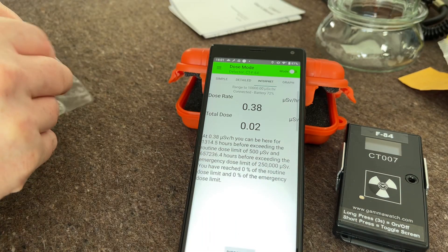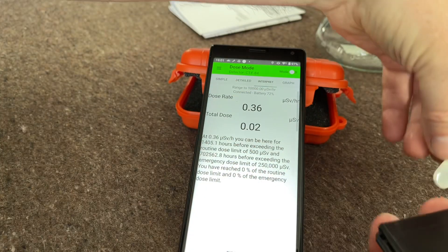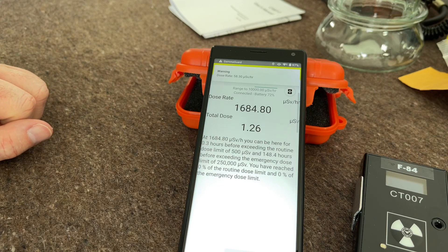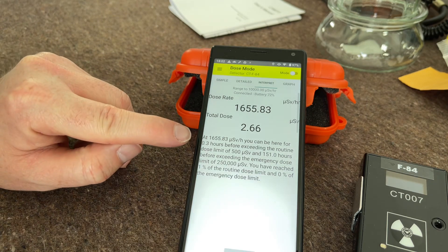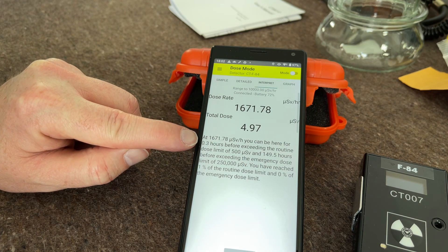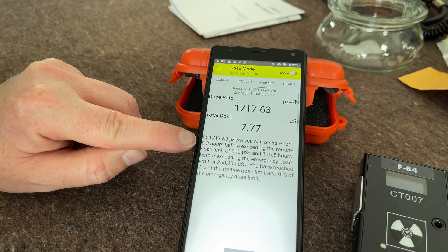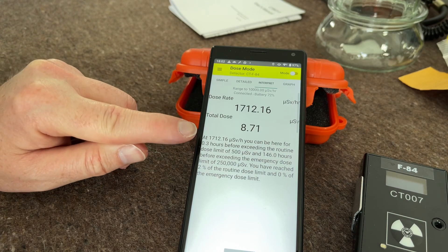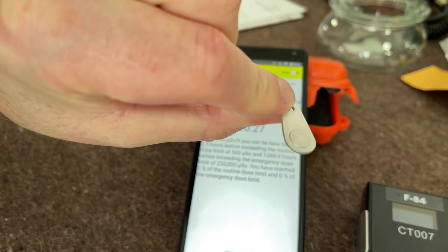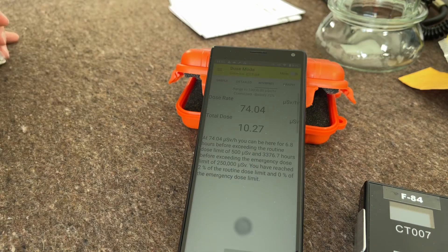Back in the interpret view — I'll get the stronger strontium-90 source out. Apparently looking at this, we can be here for half an hour before we've gone over our dose rate. Yeah, that's reasonably worrying when you consider it's just that little source. I'll move that out of the way and it will slowly start to drop down again.